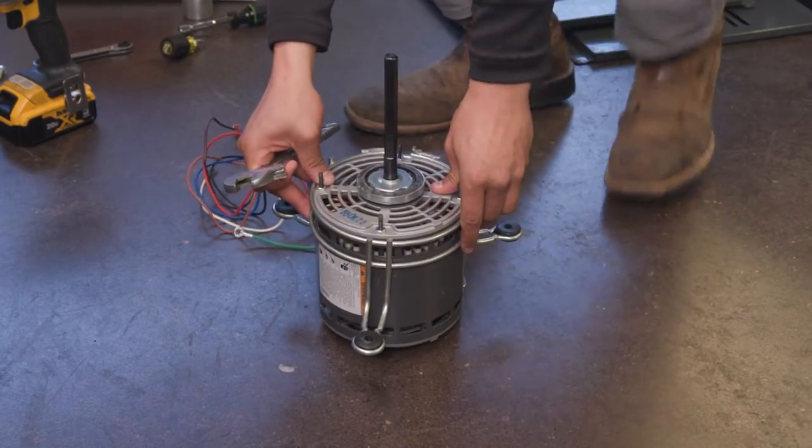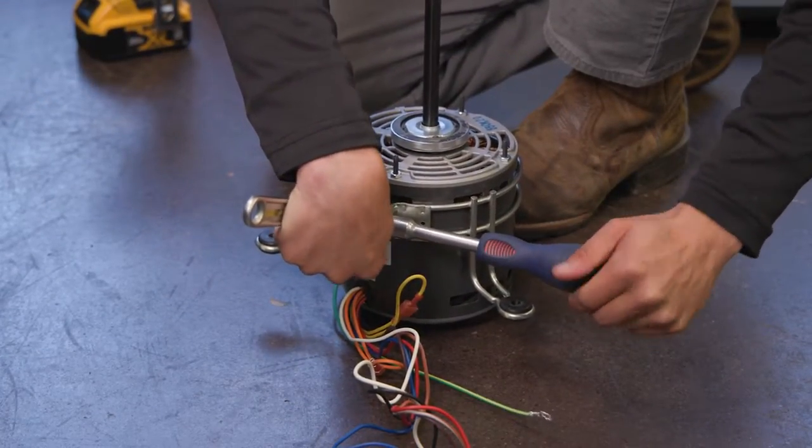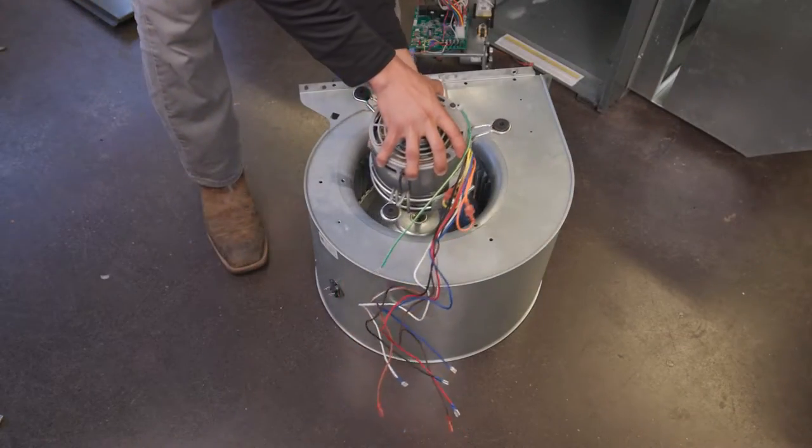Verify the motor specifications on the new motor are the same as the original. Mount the new motor in the bracket in the same position as the old motor and attach to the blower wheel.